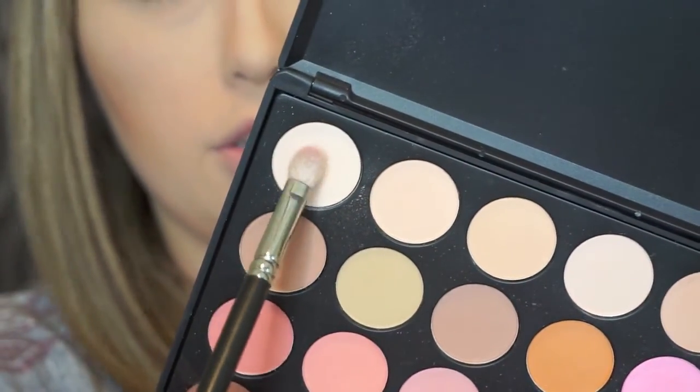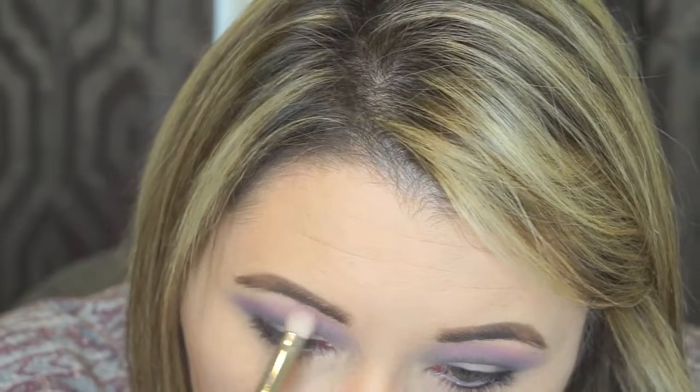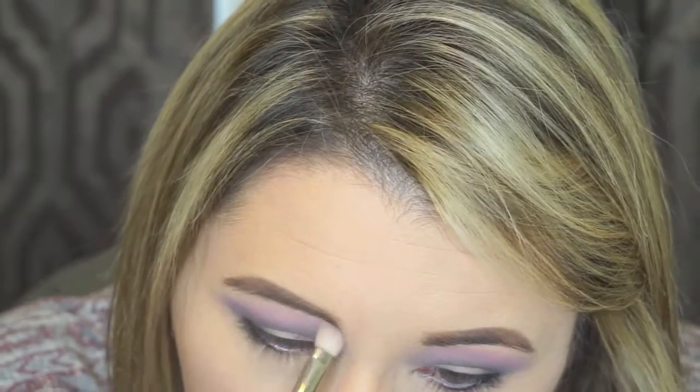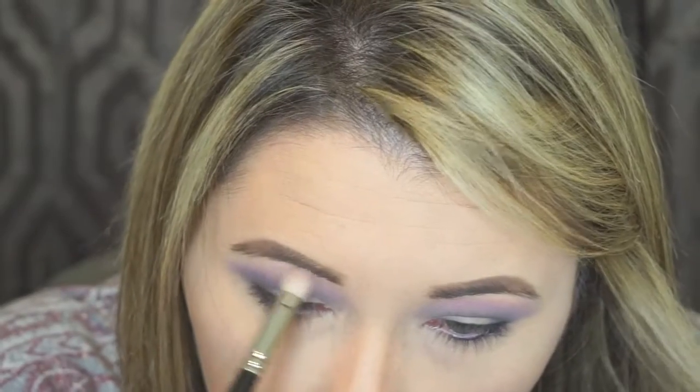Next I'm going to use the same palette and go with the lightest color in it — no shimmer, just a matte finish. I'm going to put it right under the brow bone, on top of that hot pink, and start blending. I also bring this light color in toward the inner corner and on the outer corner just to soften that up, since it's very close to the skin tone.